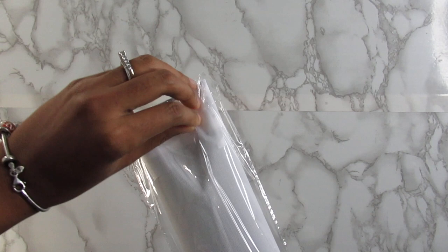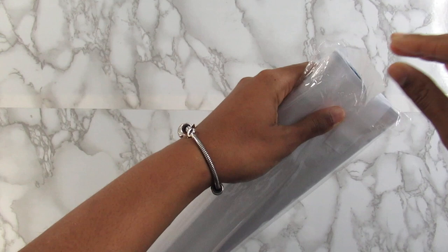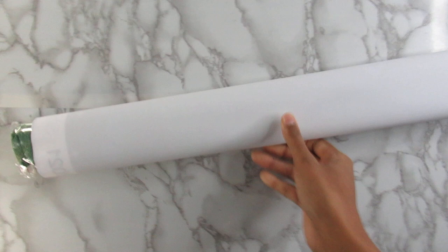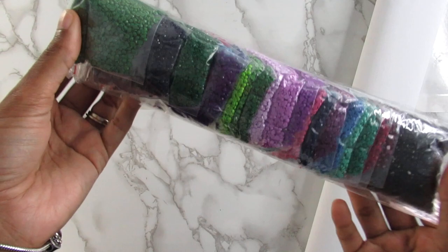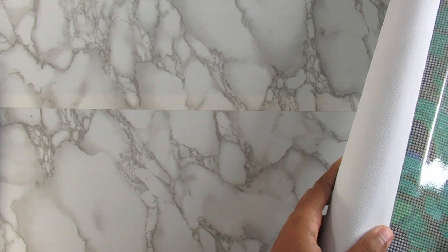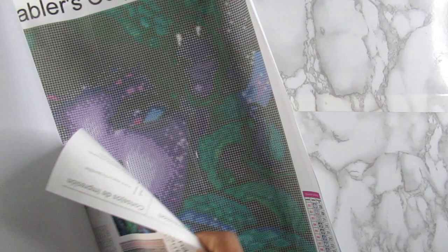Let's go ahead and look at the diamonds and the canvas. I'm not going to take too much time looking at the diamonds because I've seen this unboxed on several people's channels, but I wanted to get it for myself mainly because it was on sale. I don't think it's going to be back in stock again, so I will leave Enablers Outpost below in case you guys want to check out their Etsy shop. Here are the diamonds — they are already pre-bagged. There are 27 colors, so not a lot for a 50 by 50. I've noticed this year I have done a lot of 50 by 50 diamond paintings.